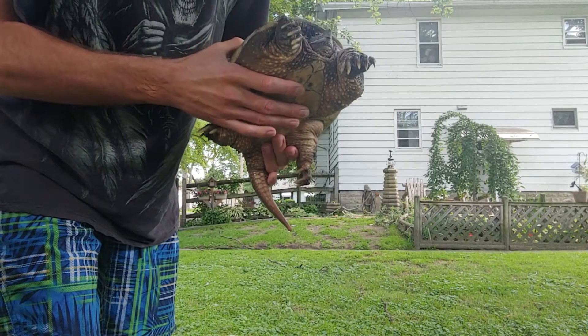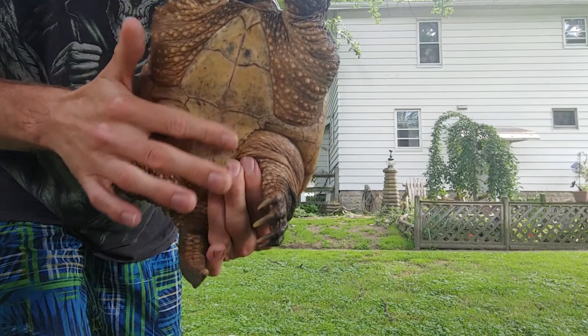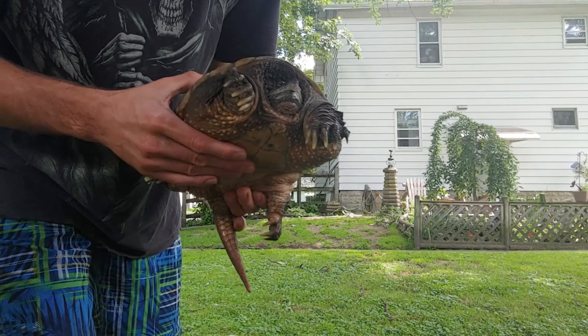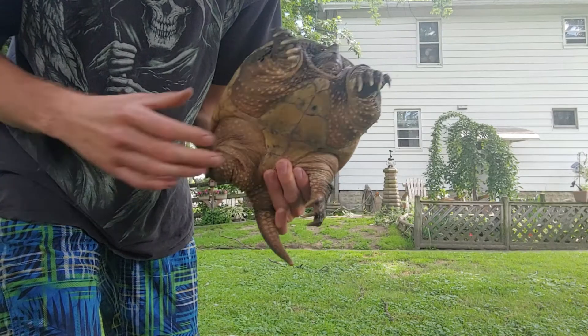The first way you can actually tell is just by looking at the bottom of the shell. As you can see, this one is completely flat, but that's not always very reliable with snapping turtles. This one, as you can see, is an adult female — a very young adult female.